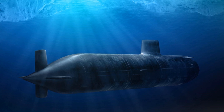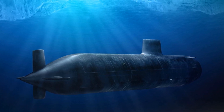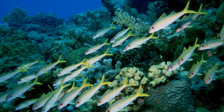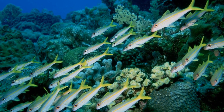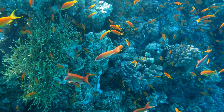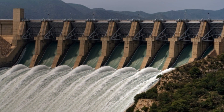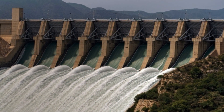Submarines are thus designed to withstand such high pressures underwater. Similarly, sea creatures living at such depth have special features which help them survive deep below the surface. In fact, the pressure of water is used to generate electricity in hydroelectric projects.